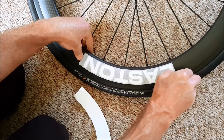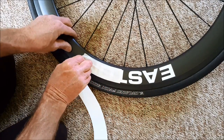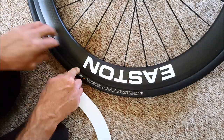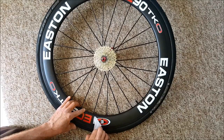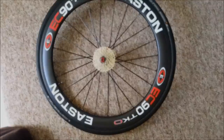Now simply peel off the top protective sheet lengthwise. Continue doing the same for all the other stickers. And finally, your last sticker — hopefully it's all nice and straight and none of it is encroaching on the braking surface.